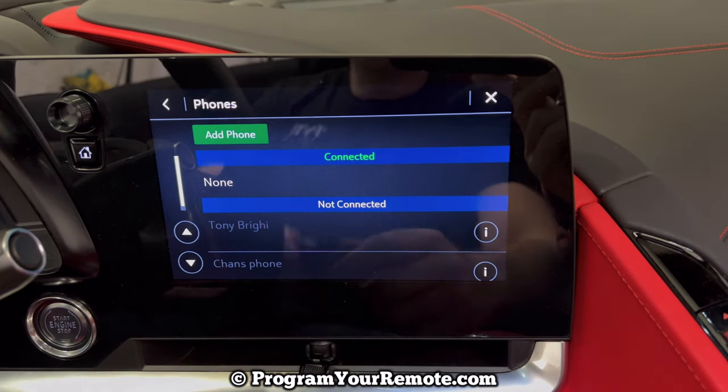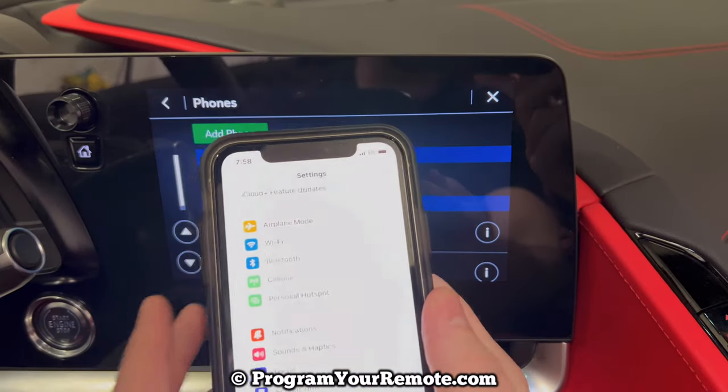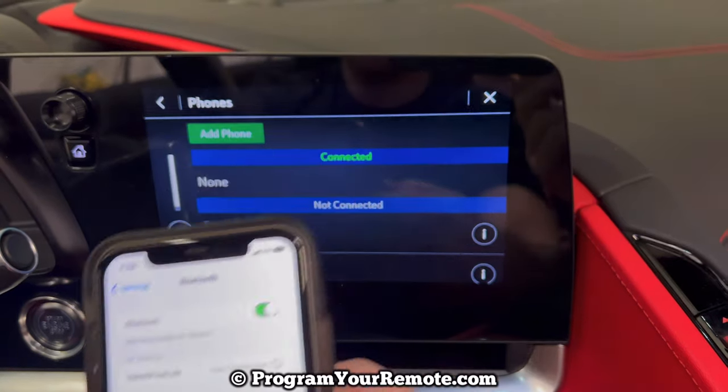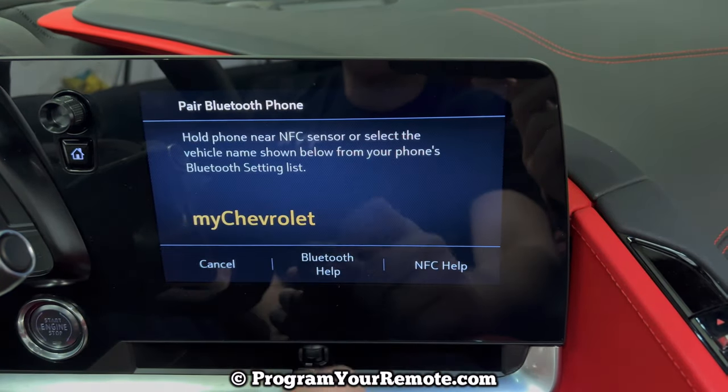Now we're going to go into our phone. I'm going to be doing an iPhone here. Make sure your Bluetooth's on. Now we'll click Add Phone.